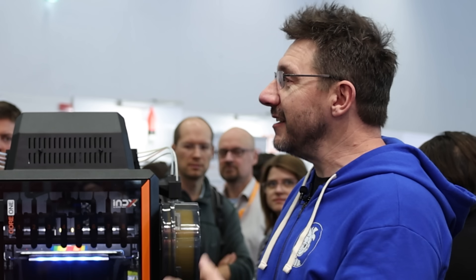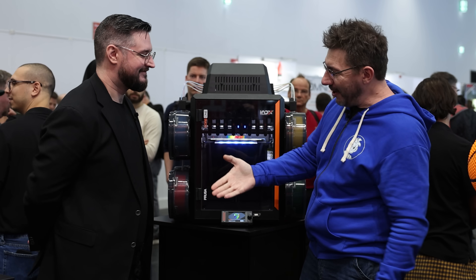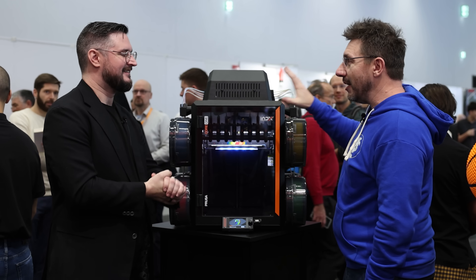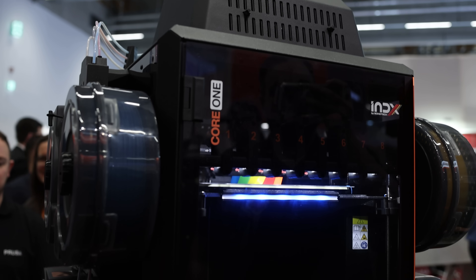We're at Formnext 2025 at the Prusa booth with what many online have said is the winner of Formnext — the Index-powered Core 1. The Core 1 is obviously their foray into the Core XY machines, very popular with high print quality.